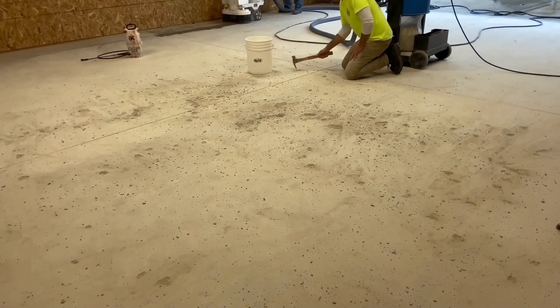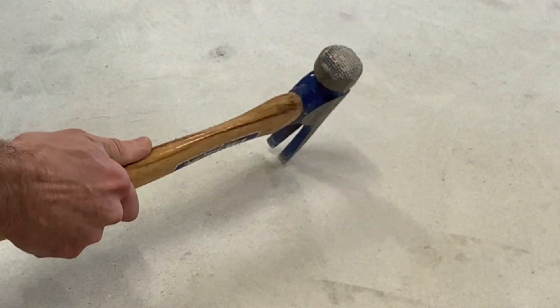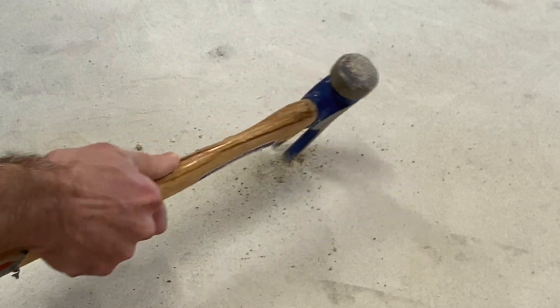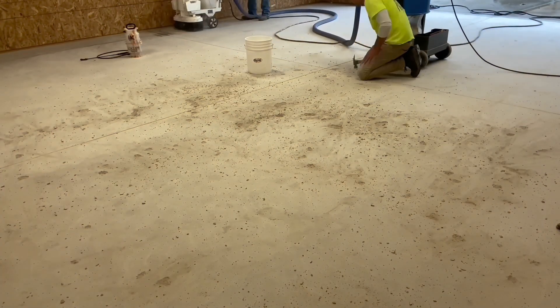Josh is using a hammer to tap the surface, listening and to some degree feeling for echoes of trapped air in the surface. These echoes indicate hollow spots. Upon further inspection, using the claw side of the hammer, the concrete easily chips away, exposing the hollow spot.